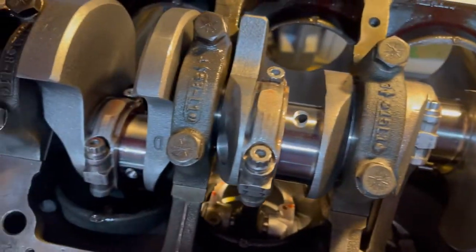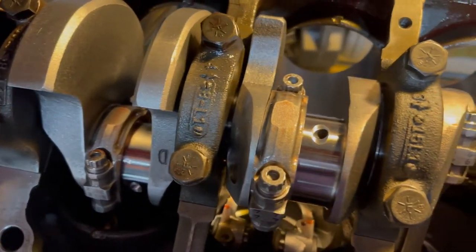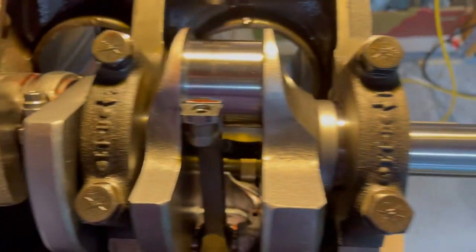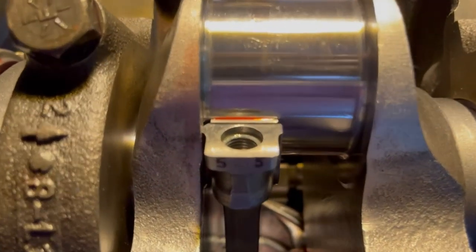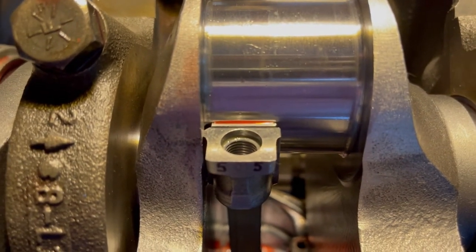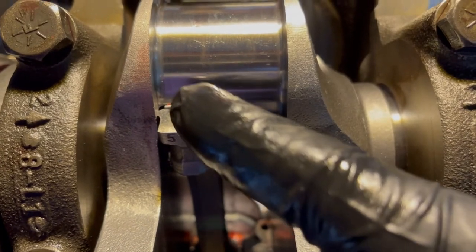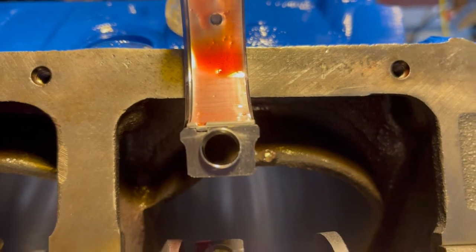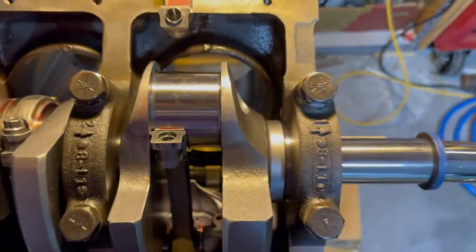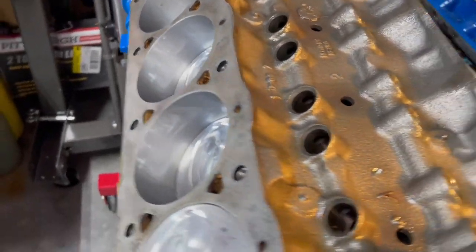I'm putting in the last piston on the driver's side — that's eight in the back, five up front. You can see why it's so important to get that chamfer on the rod facing the right way, because it has to face toward the radius. There's my cap — you can see that large chamfer. All my pistons are in and everything went in without a problem.